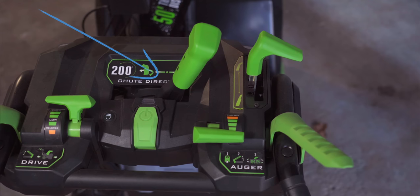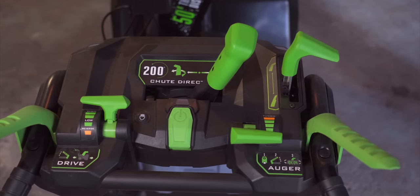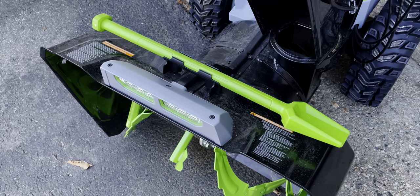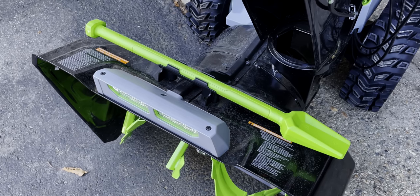All of the controls are laid out nicely in between the handles. You've got your chute direction and height controls on the top. The auger and drive controls are located closest to you. And of course, the obligatory safety controls on the handles themselves that act as a dead man's switch that stop the auger and movement when you let it go. There's a decent plastic tool clipped to the back of the housing for clearing out jams on the chute or the auger. The bottom line is that it has all the controls you'd expect, but at this price point you sometimes get heated handles on gas versions. The lack of heated handles makes some sense here since it would just run down the battery faster.